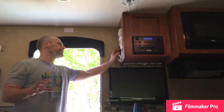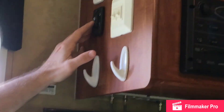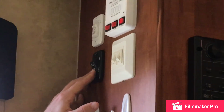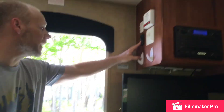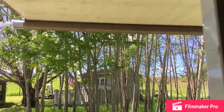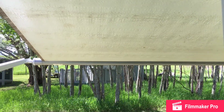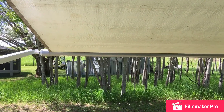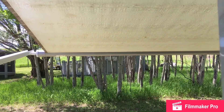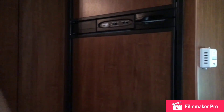This camper also has an automatic awning, similar to the slide out. Just hit the button and it'll roll the awning out. As you can see, we've got quite a bit of water on it — it's been really rainy — so it's always good to let it air out early when you start camping, just to let it dry. It's a little breezy and sunny today so it'll dry out in no time.